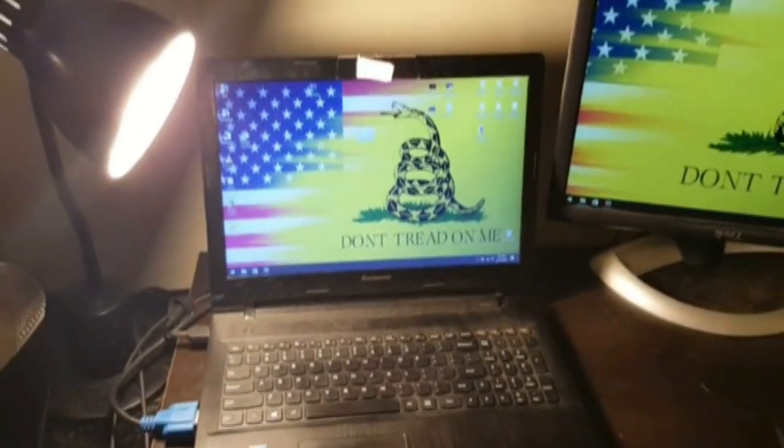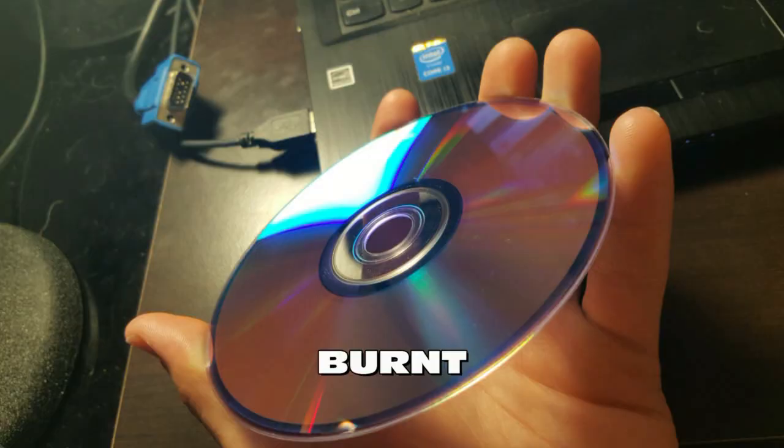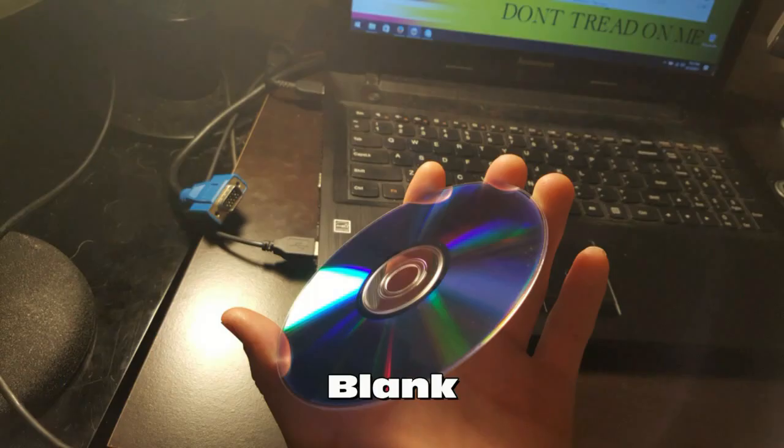Let's start this tutorial by going onto your desktop computer and inserting a blank DVD. The way you can tell between burnt and blank DVDs is simply by the burnt line shown in image 1 and image 2.